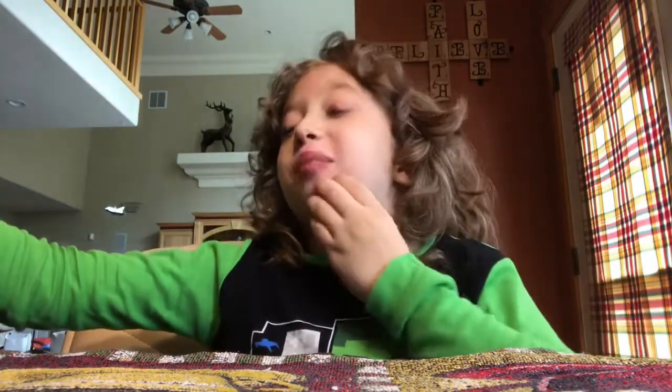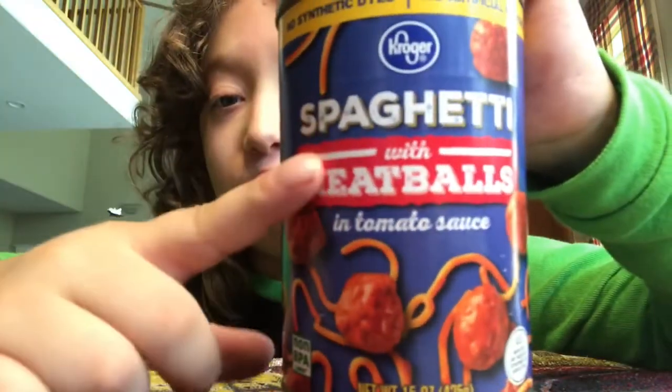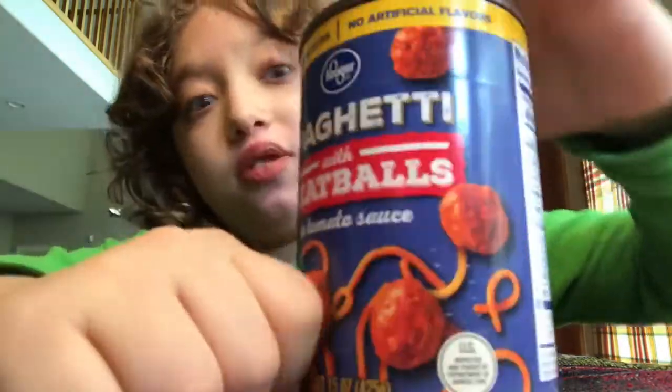Hello everybody, and hello mother right in front of me. Today we're gonna be doing another food review. Last time we did the Kroger mac and cheese, and because I want to postpone my corn noodle video to the latest possible time, we're doing another food review. This time it's by Kroger, actually it's the Fred Meyer's brand — it's like spaghetti O's except they're not O's, so it's just spaghetti with meatballs and tomato sauce.